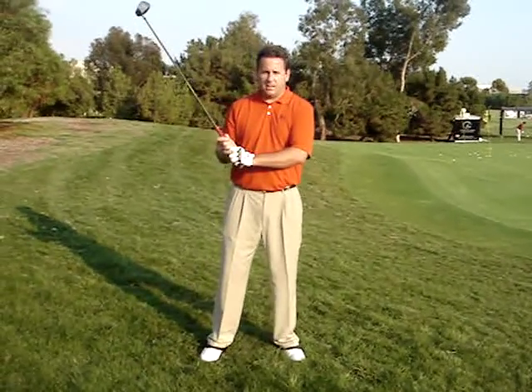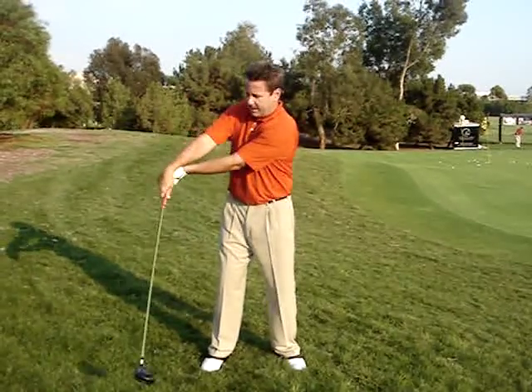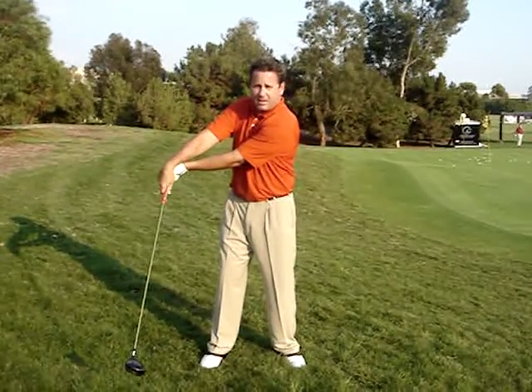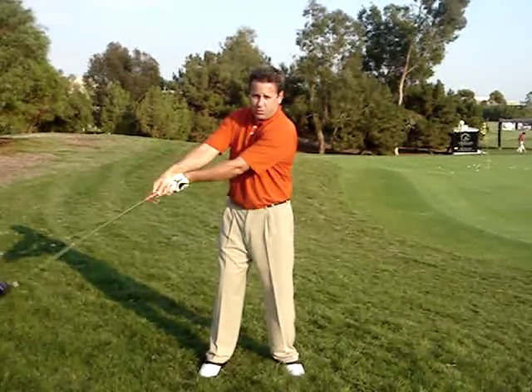Somebody wanted to know what the three different kinds of release are. There's the throw, or the chuck as I call it, and everybody's familiar with this one. This is what most amateurs do — and everybody knows is wrong.